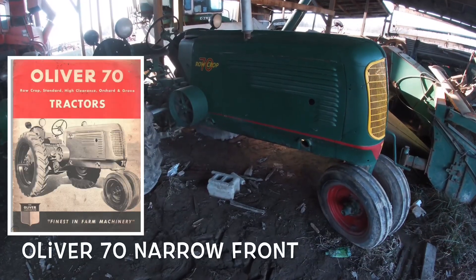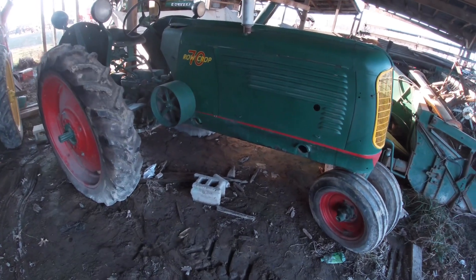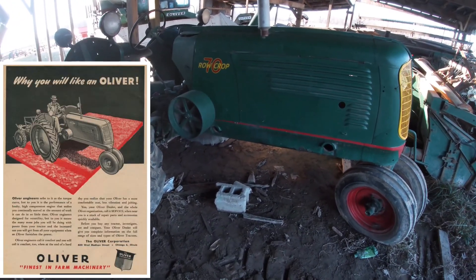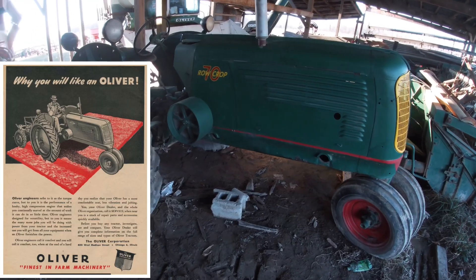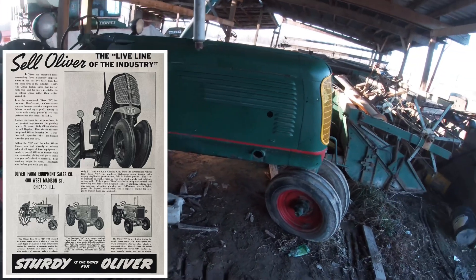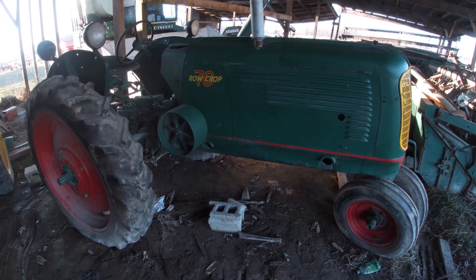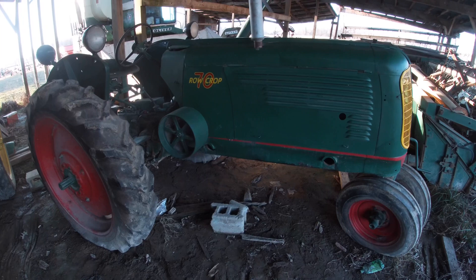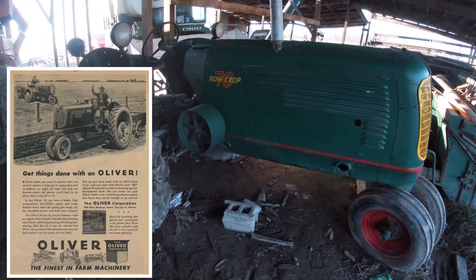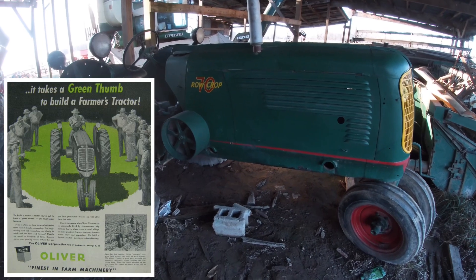This is my Oliver 70, and according to the serial number it says 1939, though I don't think that's right because this is a six-speed 70. This came from the guy who made me the Oliver Man sign way back — he was an international collector who traded into this 70 but didn't have any interest in Oliver, so when he found out about me and we got to be friends, he offered it to me and I bought it.